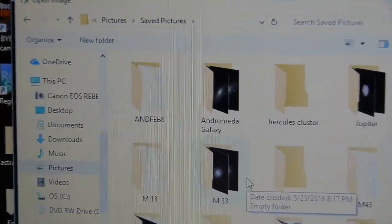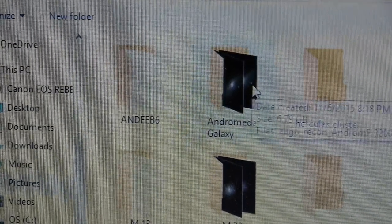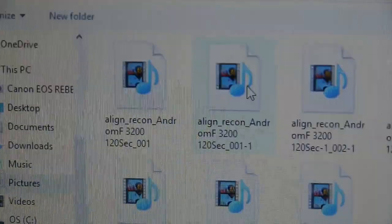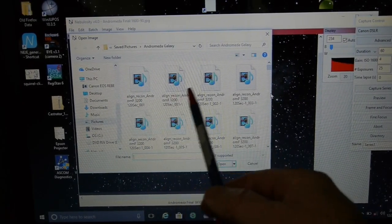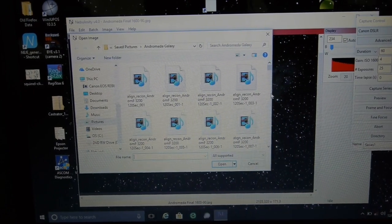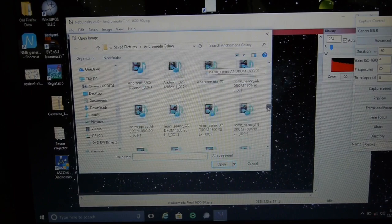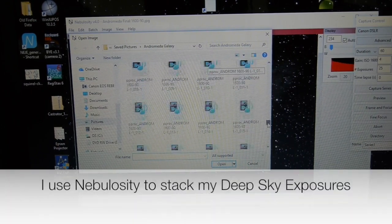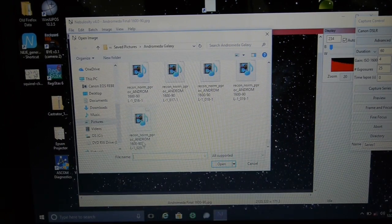Here's a project I did on the Andromeda Galaxy. I set the camera up in the computer and got everything focused and ready to go, and then it took several exposures, and of course they're all stored. Later on, you're going to use what they call a stacking program to stack all of those exposures that you took, and then the computer will render a final image for you.